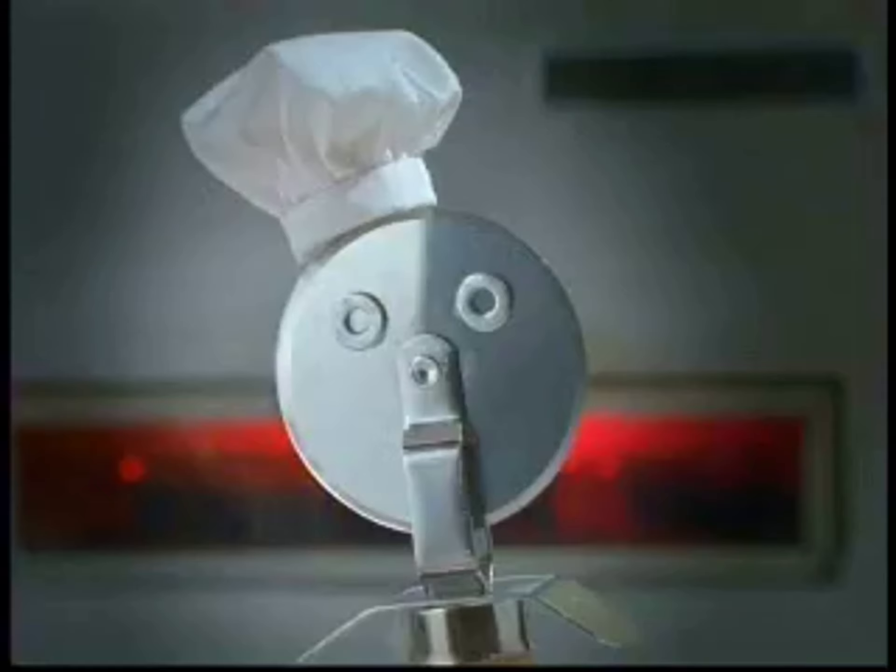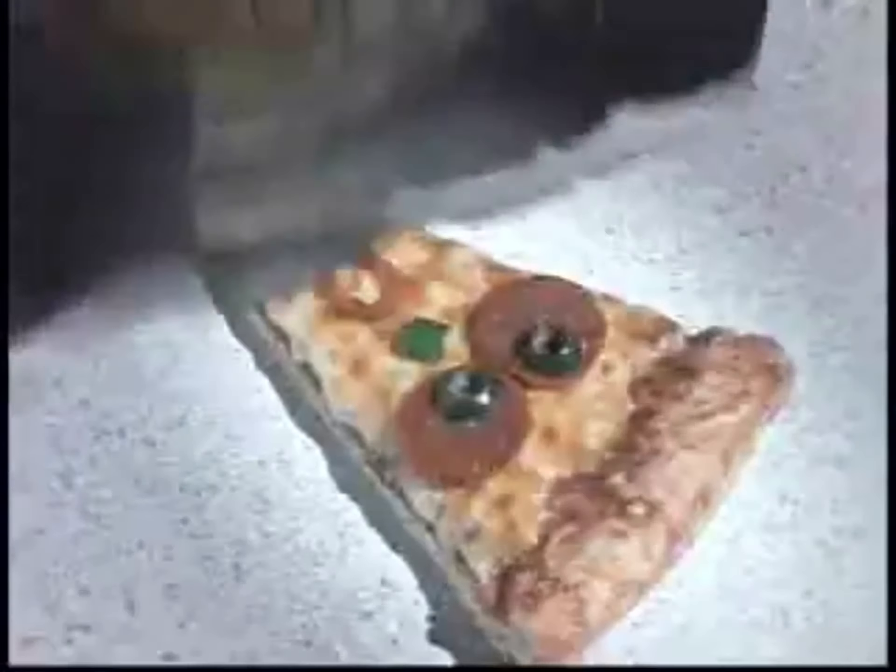Oh, hi, Chef. Hey, wait a second! He's not a chef! Sure he is. He just wants to show you how they make thin, crispy pizza. Of course, there's Bigfoot pizza. Or my favorite, pan pizza.